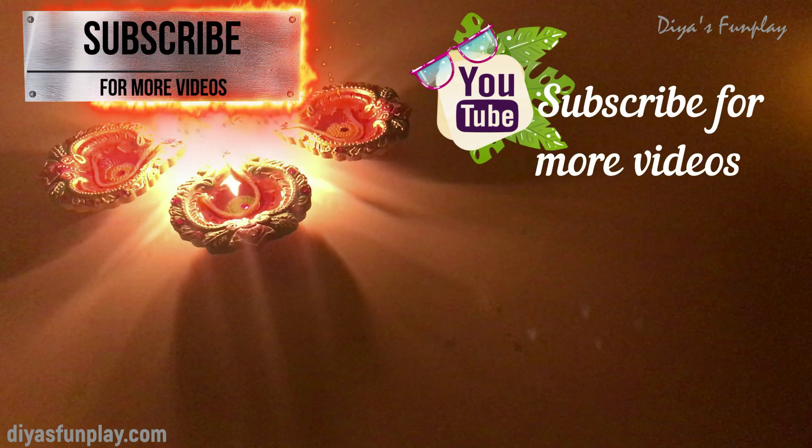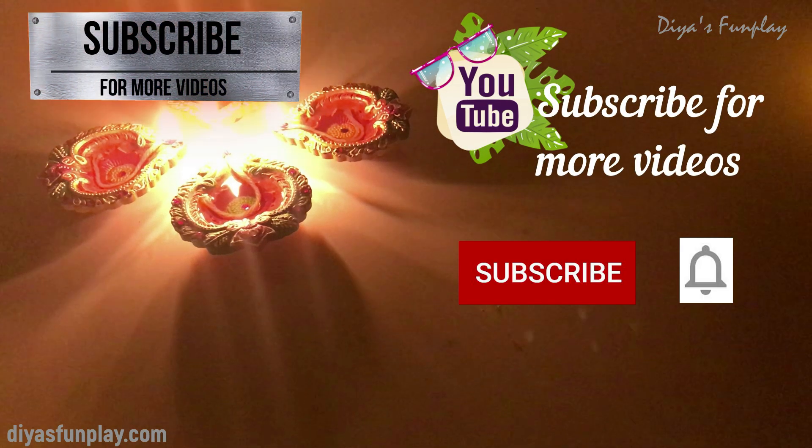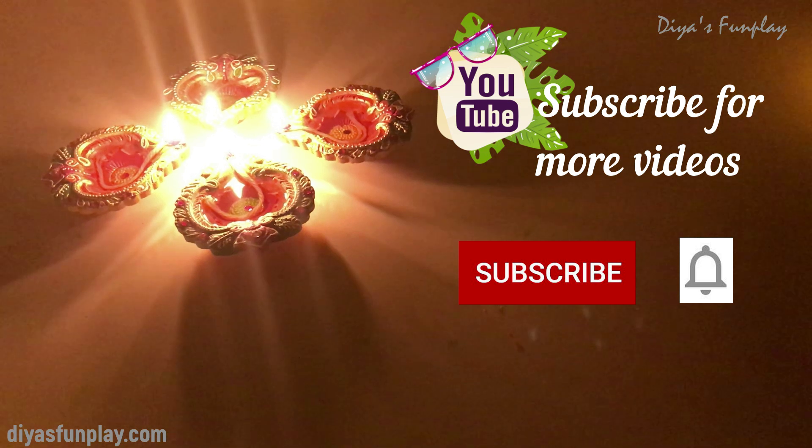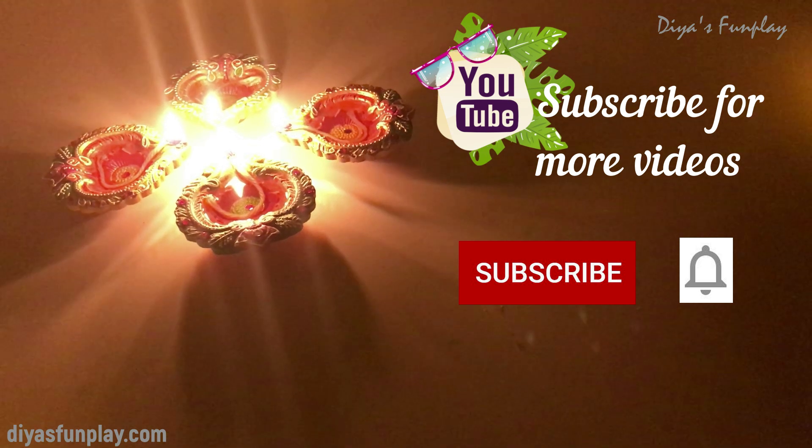Thanks for watching Gia's Fun Play. See you in the next video. Subscribe for more videos. Don't forget to press the bell icon.